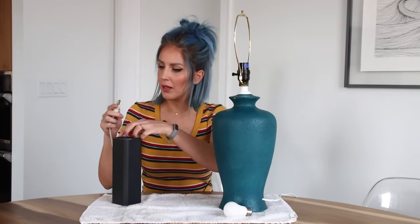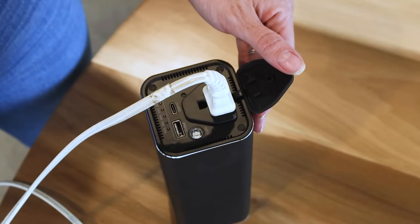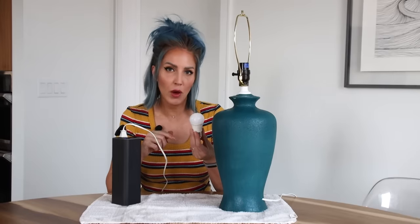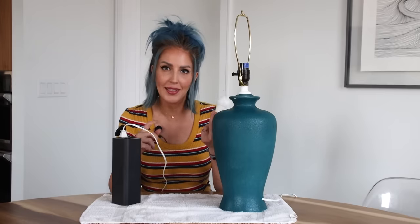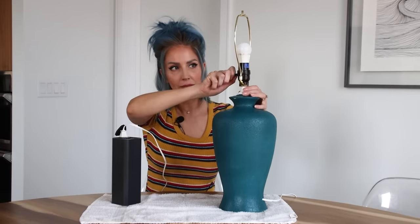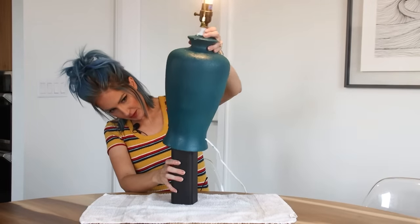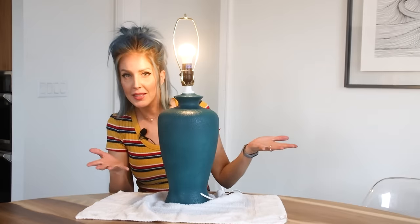Grab the plug of my standard existing 110 lamp and plug it in. You'll need to read the instructions of your specific power bank and watch the wattage on your light bulb. Even if it's 110, you're going to have to keep your wattage pretty low. You're probably going to want to use an LED light bulb, which uses less wattage but has the same lumens as a standard incandescent bulb. Screw your bulb in, turn it on, shove the bank up in there, tuck the cord in — and you've got a cordless lamp. That's it.